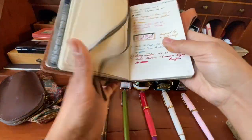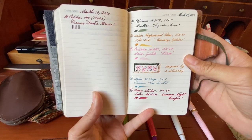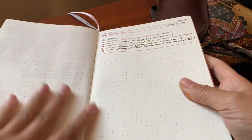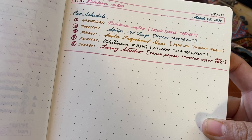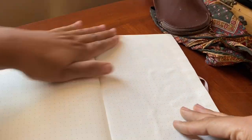As I always do when I ink up a new pen, I logged the date, the pens, and what I have currently inked. I also came up with a pen schedule, so every day I will dedicate and just use one of these pens.